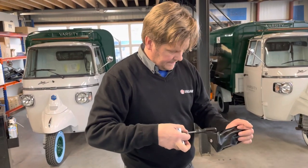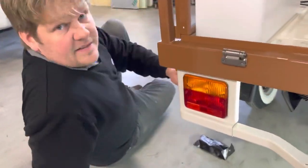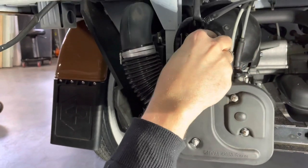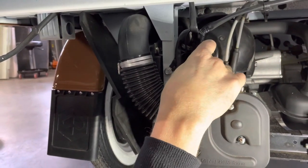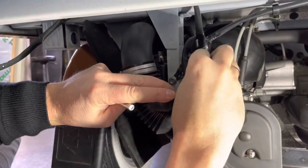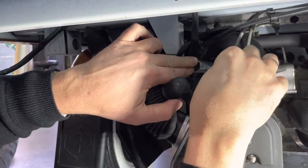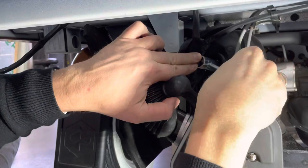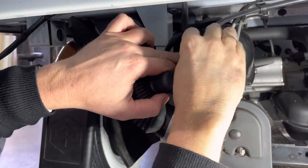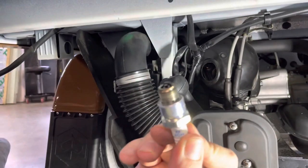The spark plug is over here under this plastic. Take it off and you can see this spark plug. I take it off and take out the spark plug — you can see this is the spark plug.